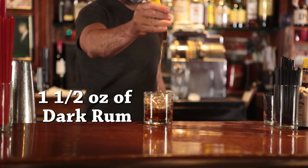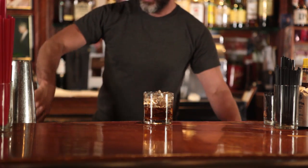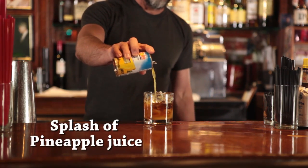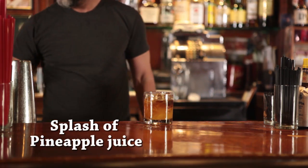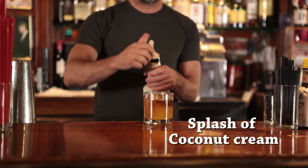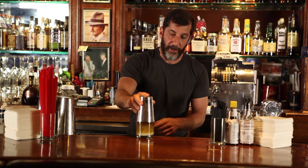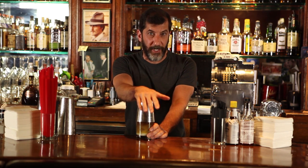A little bit of OJ, a little bit of pineapple juice, and a little bit of cream of coconut. Give that a good shake, because the cream of coconut is very thick — it's usually made in blended drinks.